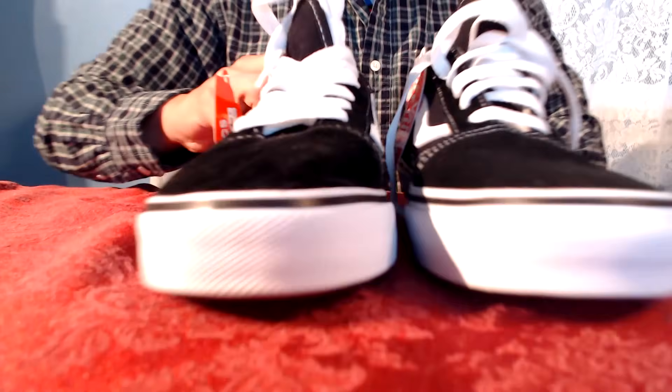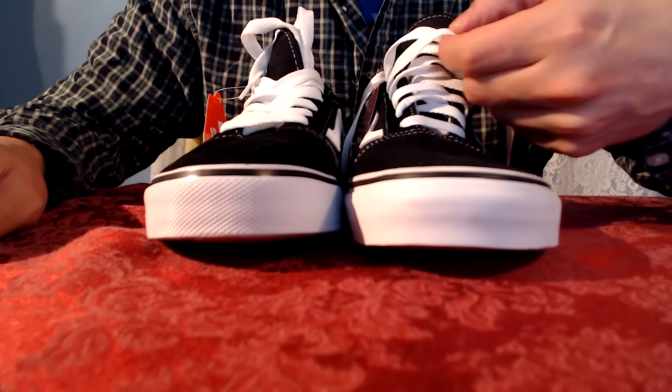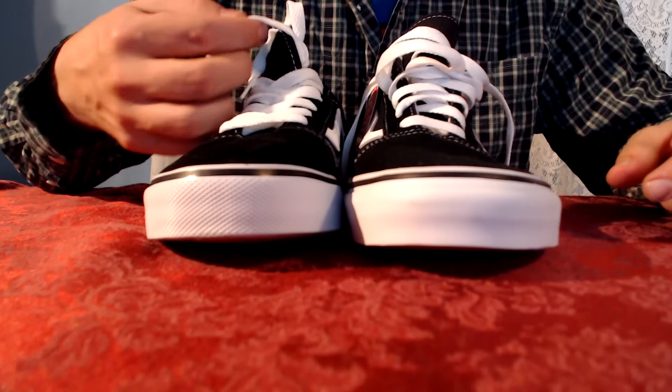If you look at the laces of the shoe, real Vans laces are sturdy and durable, while the fakes are weak and brittle.